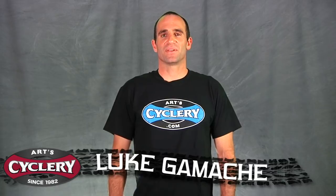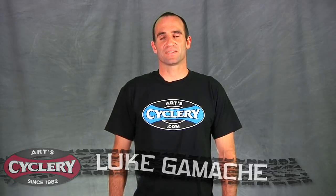Hi, I'm Luke from ArtCyclery. Nighttime bike rides are no longer confined to full moon nights thanks to modern bike lights which are reliable, easy to use, powerful, and have long-lasting batteries. Light in Motion is one of our favorite light brands and their 2009 products look great. Let's take a look.